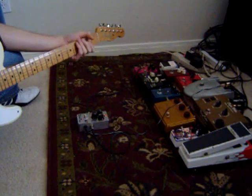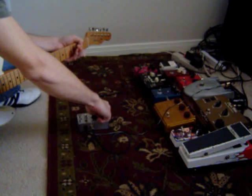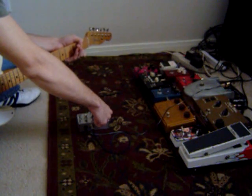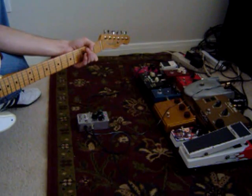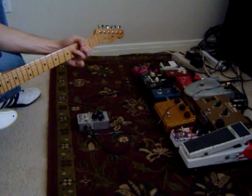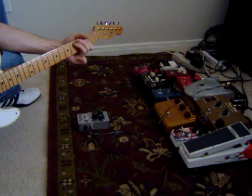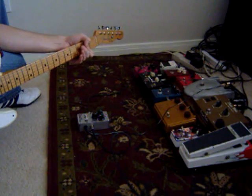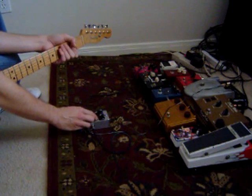Now I'm going to roll the sustain up and just hold the A chord out. That's where the tone is still at 1 o'clock — now I'm going to roll the tone back to about 11.